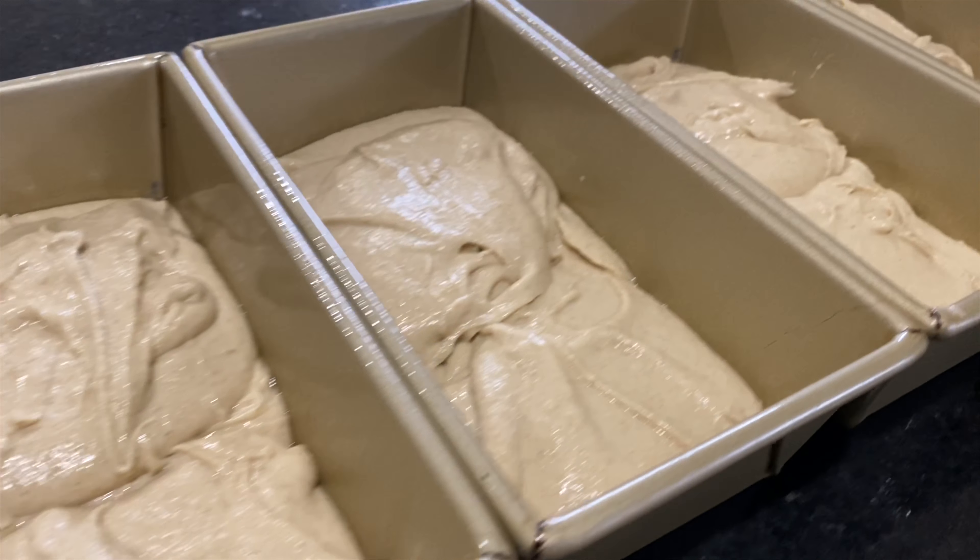Now that this dough is all mixed up and looking perfect, I'm going to go ahead and prep my pans by spraying them with a little bit of pan spray, and then put the batter into the pans. You may think it's time to put that dough in the oven, but wait — it's not. We're going to set a timer for 30 minutes and let that dough just sit there, maybe rise a little bit. This is really important — don't put it straight in the oven. Just let it sit there.